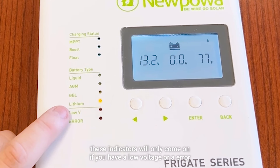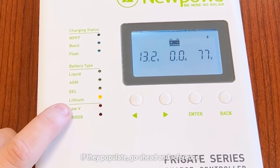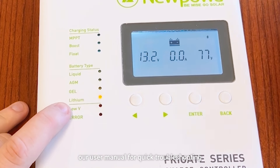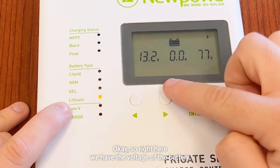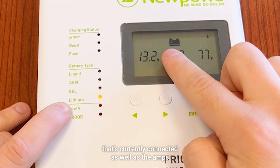Down here, these indicators will only come on if you have a low voltage or an error. If they populate, go ahead and reference our user manual for quick troubleshooting. If you have any questions, feel free to contact our customer support team and we can better assist you.